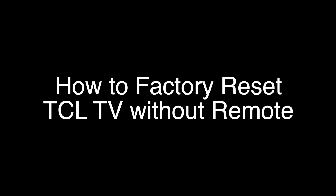Today we're going to show you how to factory reset your TCL TV without using the remote. Since you're watching this video, you're probably having a problem with your TCL TV and you want to reset it to get it working again.